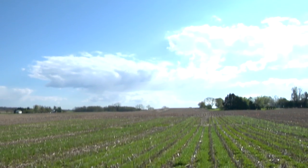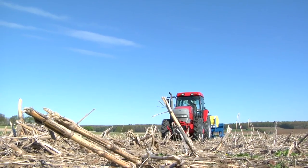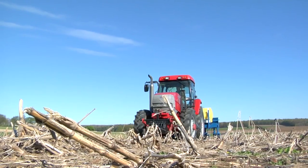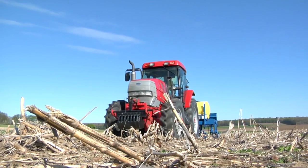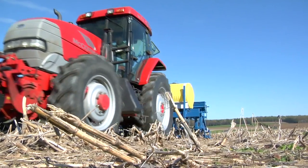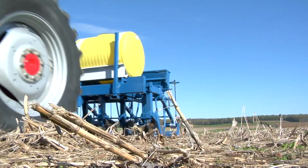It costs the average farmer about $10 per acre to treat a field. Being able to turn three trips into one saves about 66% in time and money. With this device we can combine all three and seed the cover crop effectively earlier in the season, giving us more potential growth and benefits of the cover crop.